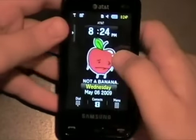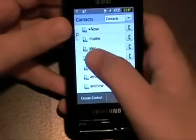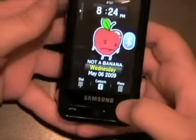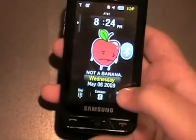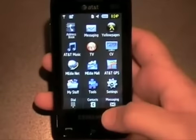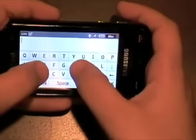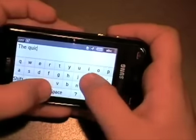In contacts, there's a cool little search feature on the side that lets you scroll by name, which is another helpful thing. Overall, it's a really good phone. Let me show you the keyboard now.